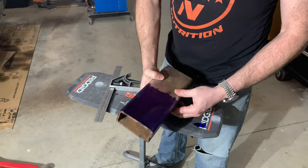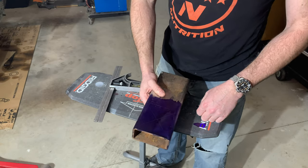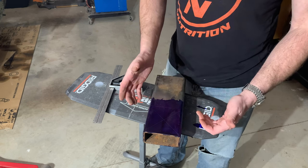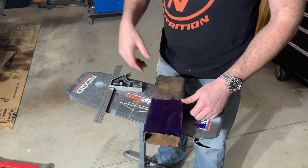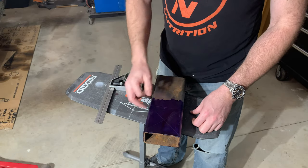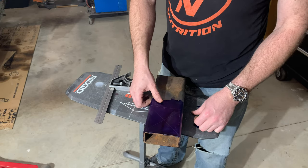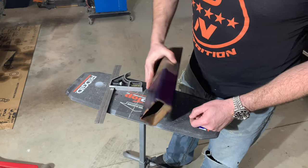Normally I would just throw these in the bandsaw, cut them, and put it in the drill press, but when I moved I sold that equipment with plans to buy bigger equipment with a bigger garage — and I didn't get a bigger garage. So I need to rebuy some equipment. Until then, I'm just going to do it how anybody else would do it in their garage: cut it with a cutoff wheel, and use a hole saw with a hand drill. I wouldn't drill hundreds of holes with a cordless drill — it'll just burn it right up — but it's not going to hurt it for a couple of holes.